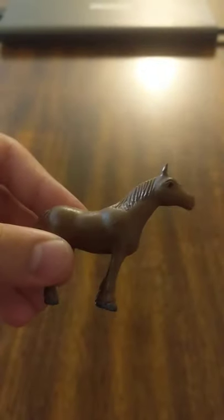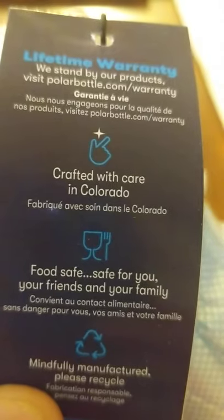Because I saw what happened with the humanity and the Hindenburg. Let's see what we got here — let's see what it tells us it does. It's got a lifetime warranty, and there's a little horse from Little Shogunstein. So we've got a lifetime warranty — that's good. They stand by their product.